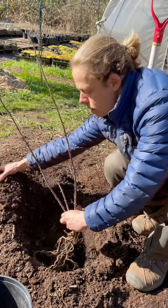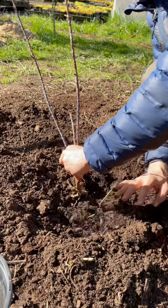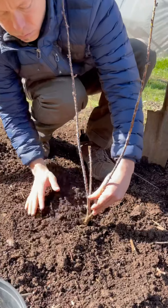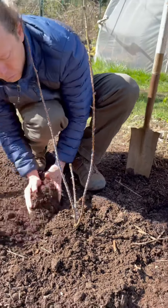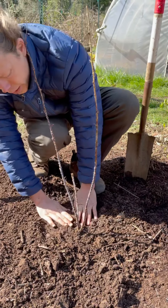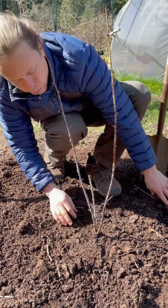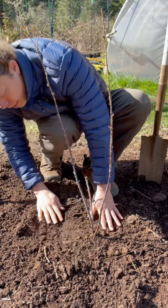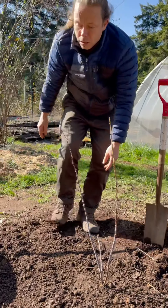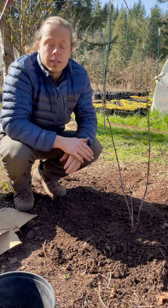I'm going to hold it in here and just gently place soil around it, then firm it in. When we water it in later it'll compress and compact a little bit more. That should be enough for now — feel pretty good about that.